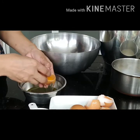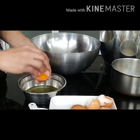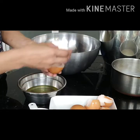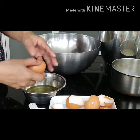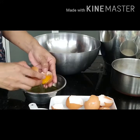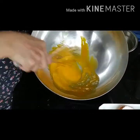This will be the third egg that she's going to put in, and the fourth egg. All together, how many eggs? So now she's going to beat the egg yolk.